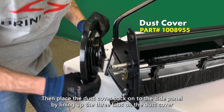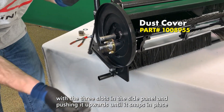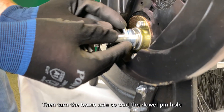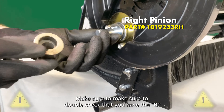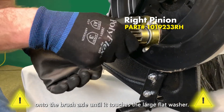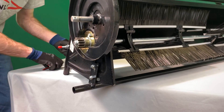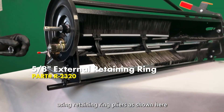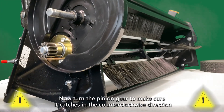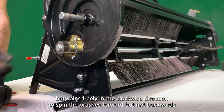Then, place the dust cover back onto the side panel by lining up the three tabs on the dust cover with the three slots in the side panel and pushing it upwards until it snaps in place. Now, replace the large flat washer onto the brush axle until it touches the bearing retainer. Then, turn the brush axle so that the dowel pin hole is horizontal with the ground. Make sure to double check that you have the R or L pinion correctly installed. Then, insert either the new or cleaned drive pinion onto the brush axle until it touches the large flat washer. The dowel pin will now be inside of the drive pinion. Now, insert the flat washer over the brush axle and onto the recess on the drive pinion. Then, assemble the retaining ring back onto the axle using retaining ring pliers as shown. Make sure the retaining ring is fully engaged with the groove in the brush axle. Now, turn the pinion gear to make sure it catches in the counter-clockwise direction but spins freely in the clockwise direction to spin the brushes forward but not backwards.